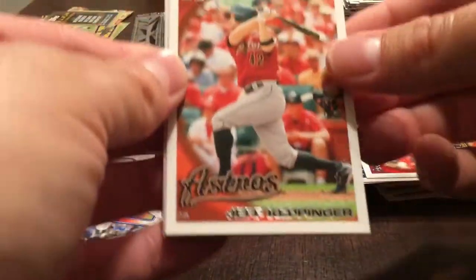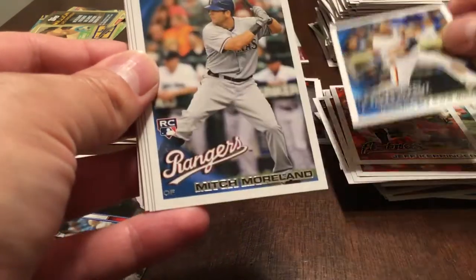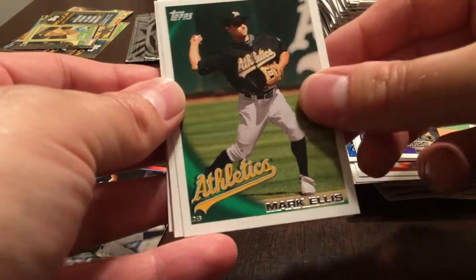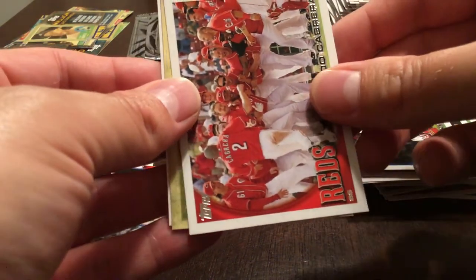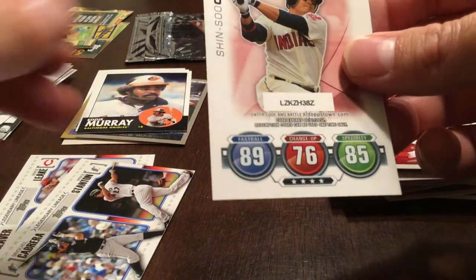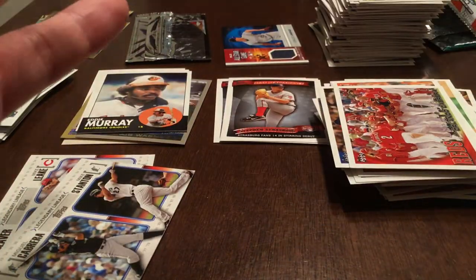Jeff Keppinger, Yorvit Torrealba, Mitch Moreland rookie, Matt Daley, Mark Ellis, Alex Avila, Kyle Farnsworth, Orlando Cabrera. Tales of the Game — Home on the Road. Shin-Soo Choo. We've got 13 packs left and still have not pulled the Stanton rookie.